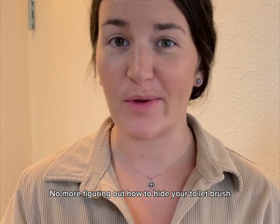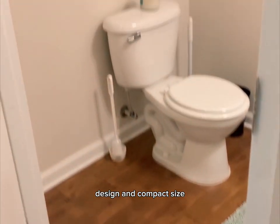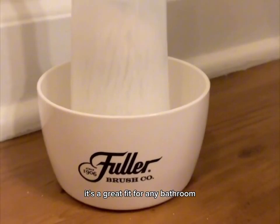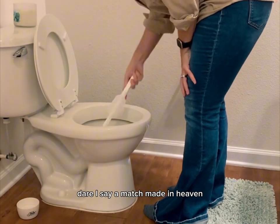No more figuring out how to hide your toilet brush, thanks to the Handy Helper from Fuller Brush Company. Designed in compact size, it's a great fit for any bathroom. It's a perfect match for Fuller's toilet bowl swab — dare I say, a match made in heaven?